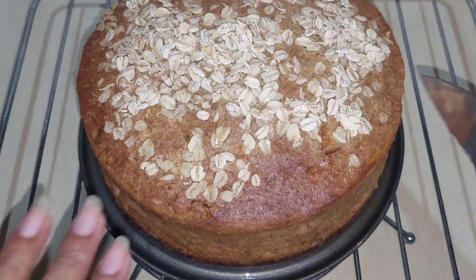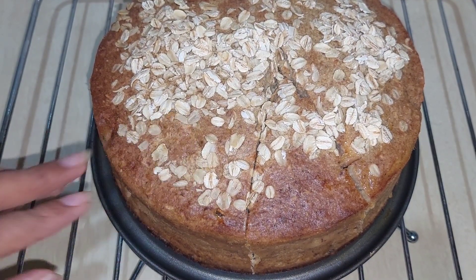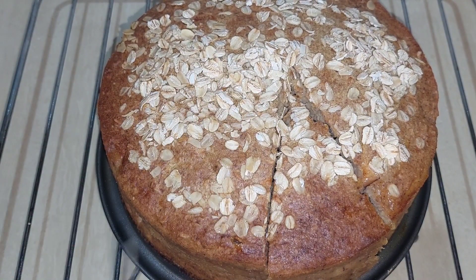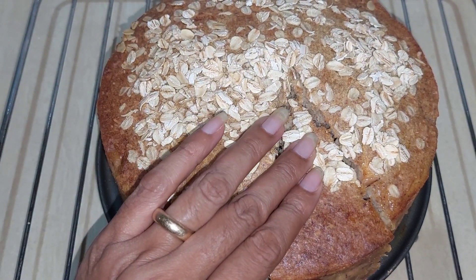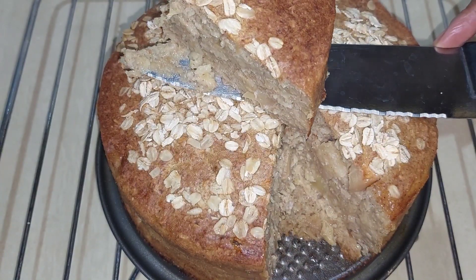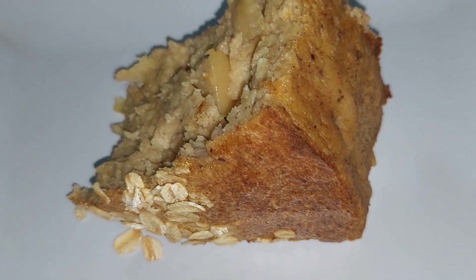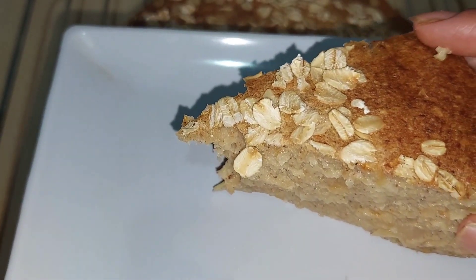Now let's cut into this piece of goodness. I have to be careful removing it because it's still hot, so it's a little bit fragile. Look at that — the apple cubes and every piece of goodness inside. I'm drooling!